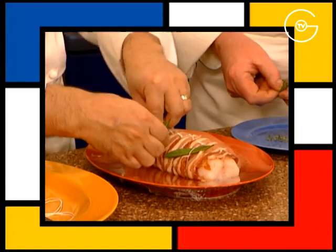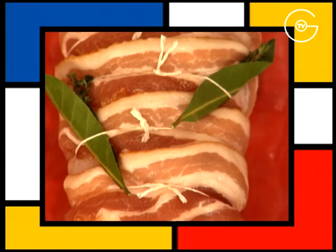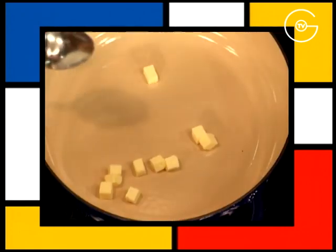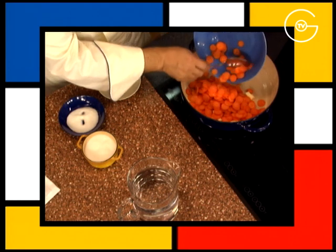Roulez une branche de thym dans une feuille de laurier et les glisser sous chaque ficelle. Mettre à fondre le beurre, ajouter les carottes coupées en fines rouelles.